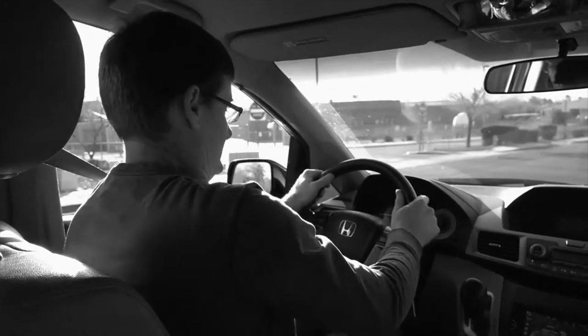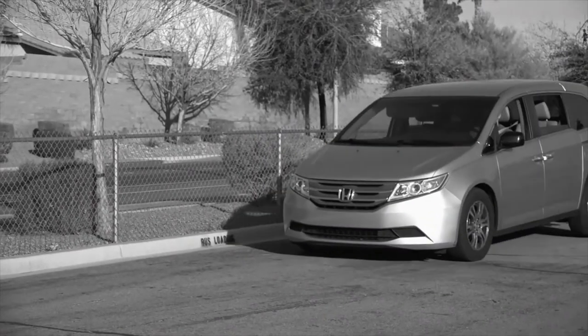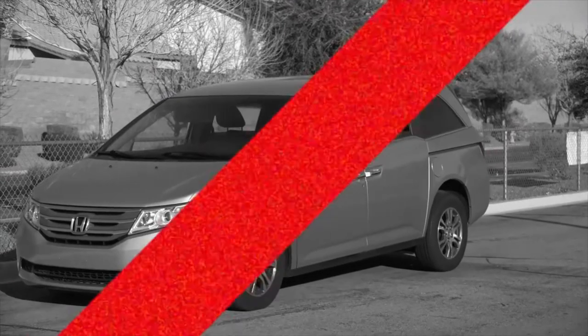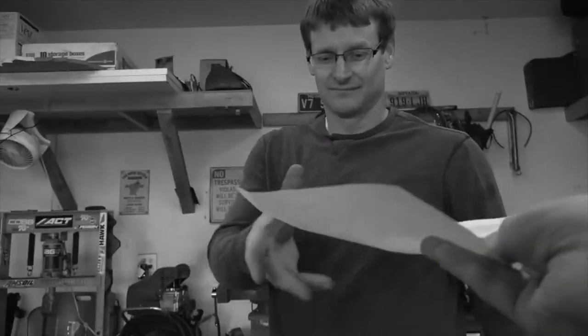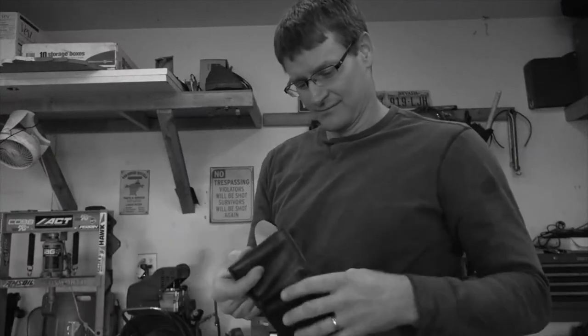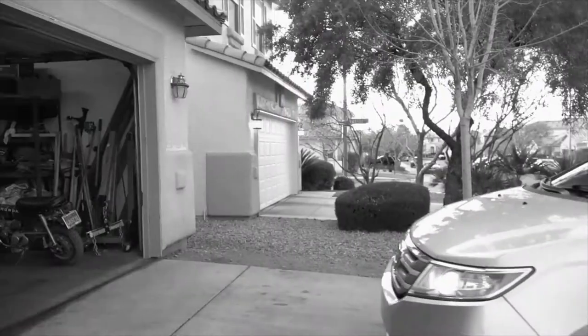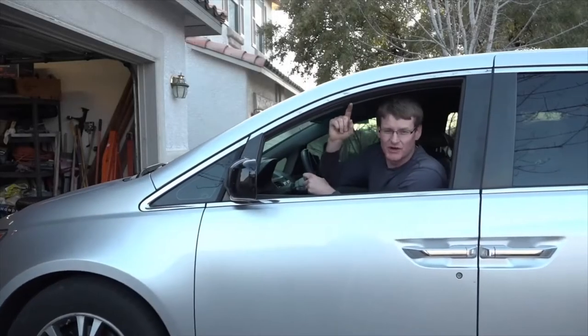Does your steering wheel shake when you hit the brakes? Do they squeal so bad it drives you nuts? Are you tired of shops charging outrageous fees to change them out? There is a better way — I'm going to show you how to do it yourself.